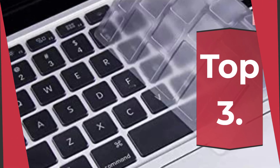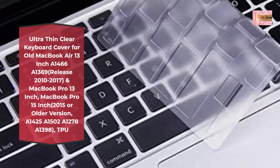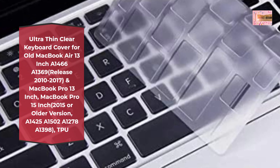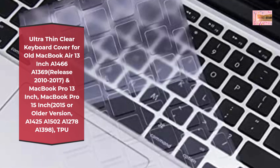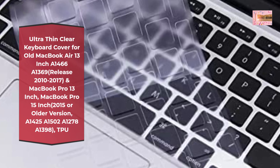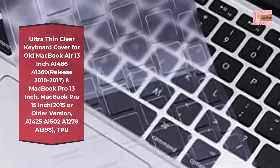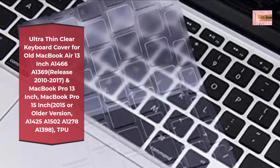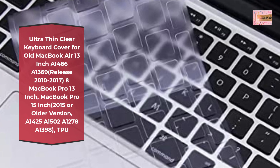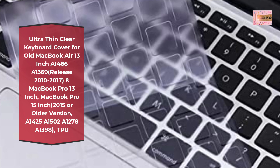Number 3. Ultra-thin clear keyboard cover for old MacBook Air 13-inch A1466, A1369 release 2010–2017, and MacBook Pro 13-inch, MacBook Pro 15-inch 2015 or older version — A1425, A1502, A1278, A1398 — TPU. Perfect fit for MacBook Air 13-inch A1369 and A1466 2010–2017 release, MacBook Pro 13-inch and 15-inch models A1425, A1502, A1286, and A1398, with or without Retina display, 2015 or older version, and all MacBook Pro 17-inch releases. U.S. Layout.